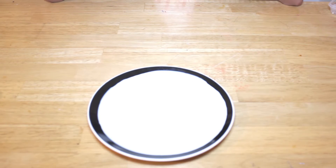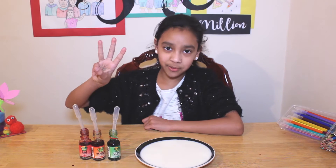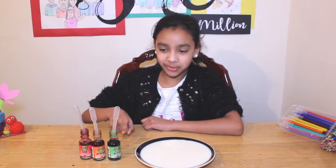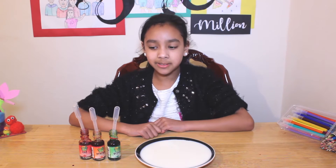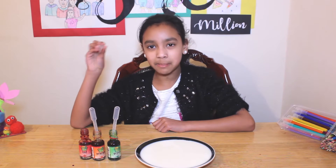To begin with, you're going to pour some milk onto a plate like I've done here. I'm going to be using three food colourings which are red, orange, and green, and the trick is you want to pour them in the centre of your milk. The easiest way to do that is by using a pipette.